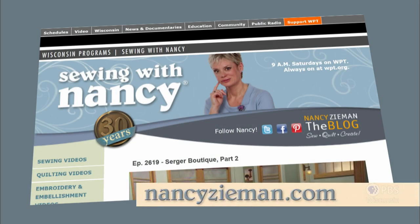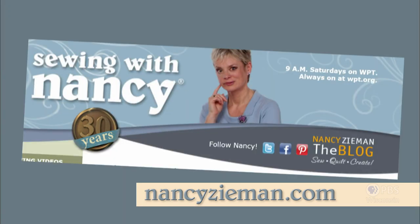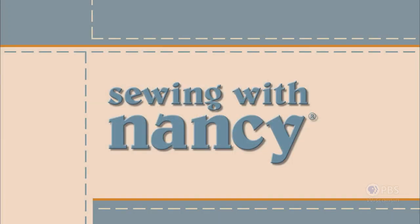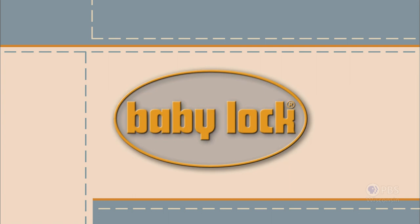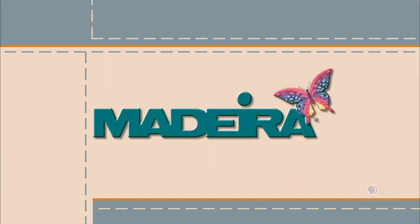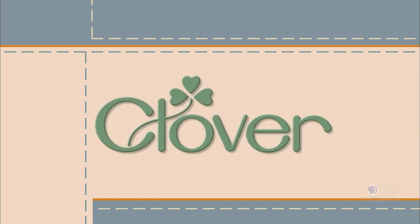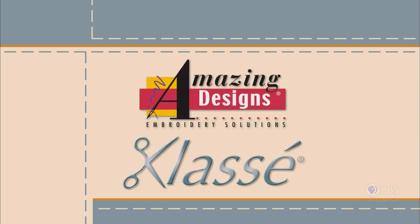Visit Nancy's website at nancyzieman.com to see additional episodes, Nancy's blog, and more. Sewing with Nancy, TV's longest airing sewing and quilting program with Nancy Zeman, has been brought to you by Baby Lock, Madeira Threads, Koala Studios, Clover, Amazing Designs, and Class A Needles.